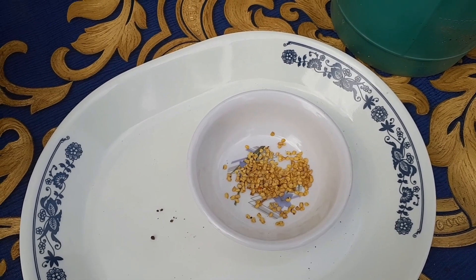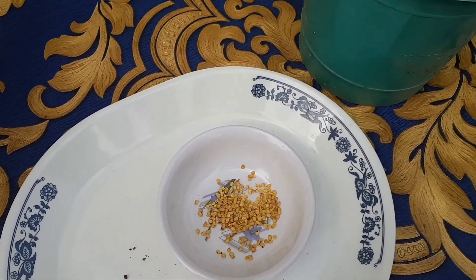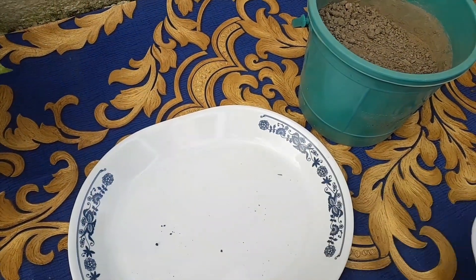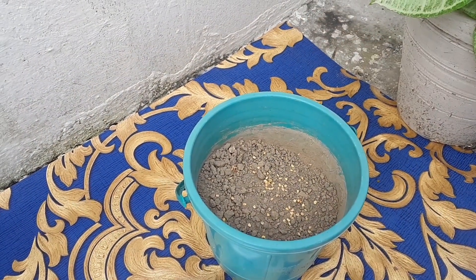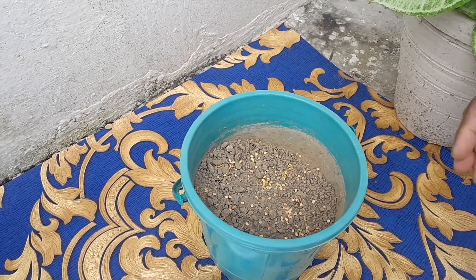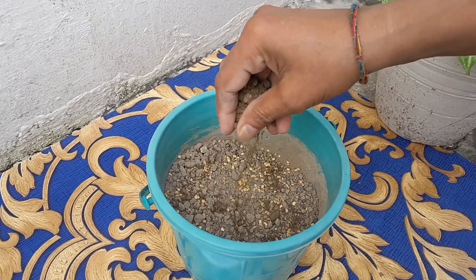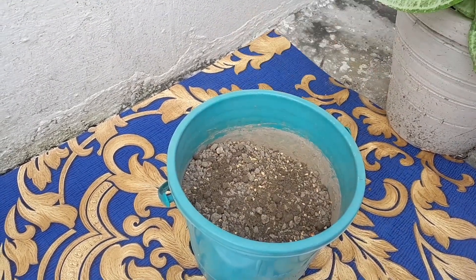Take red chillies and extract seeds from them. Take a small pot filled with garden soil and sprinkle the seeds on the potting mix. Cover with a thin layer of soil, then water it.